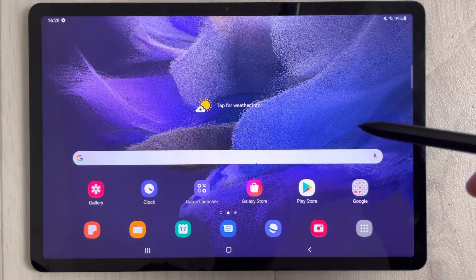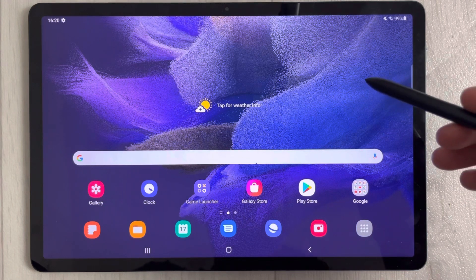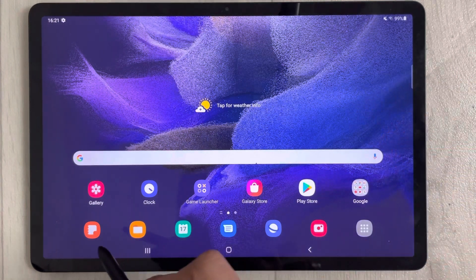Hello guys, I hope you are doing really well. Today I have with me the new Samsung Galaxy Tab S7 FE, and in this video I will show you how you can do extreme multitasking.